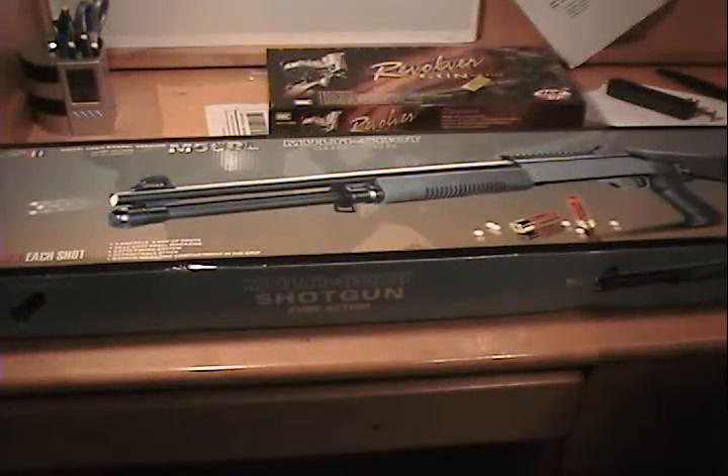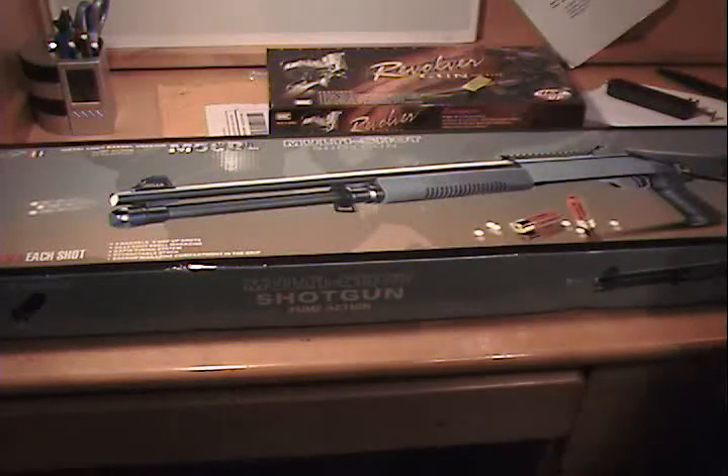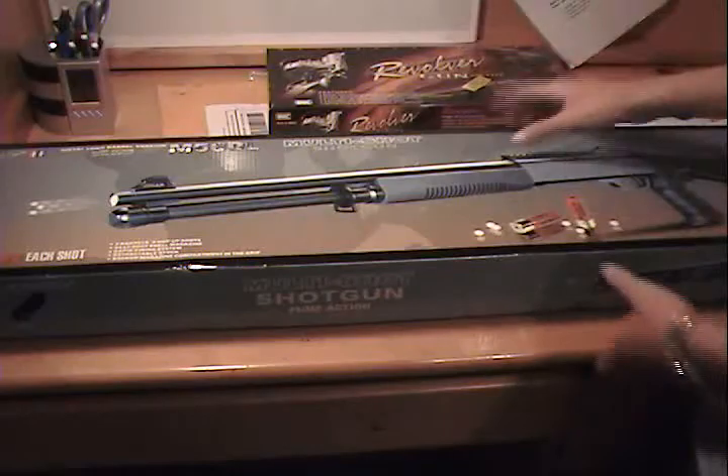Hello YouTube, this is Famos99 here, showing you the Double Eagle M56DL long version. It's a multi-shot — great gun. Already I've had it three days and it's my favorite gun ever in the entire world.